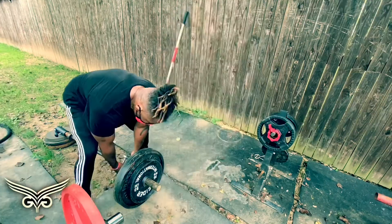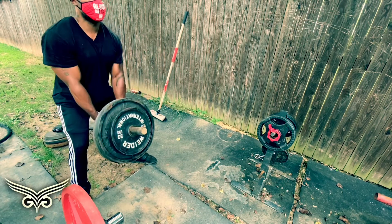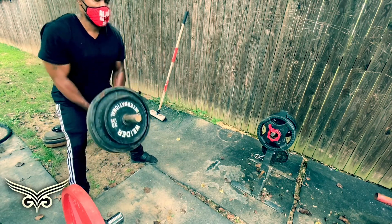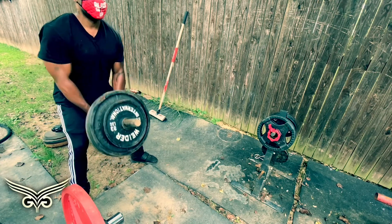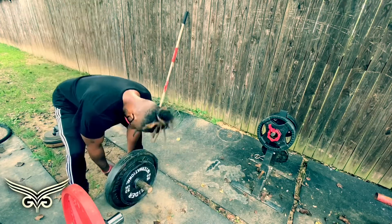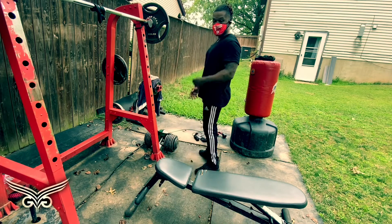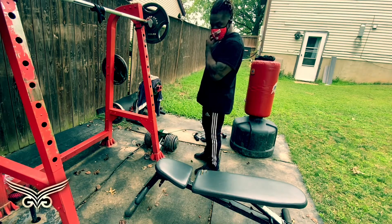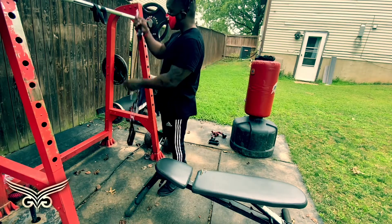We'll be back again. Let me show you how we do back out here. This is going to be a little bit more of a bicep and tricep session. Came with the attachments and everything.